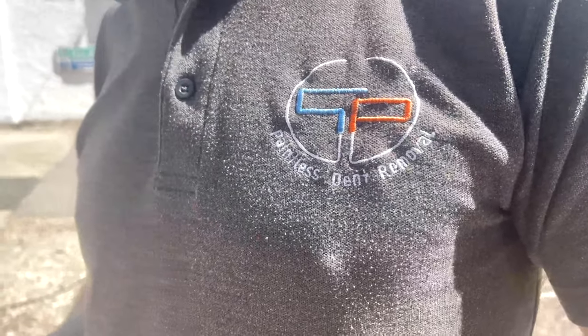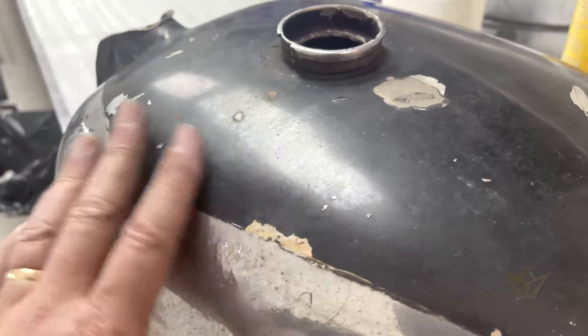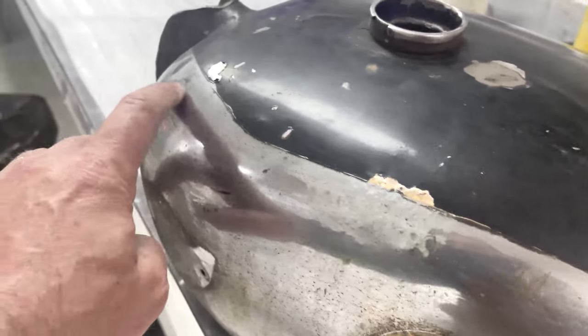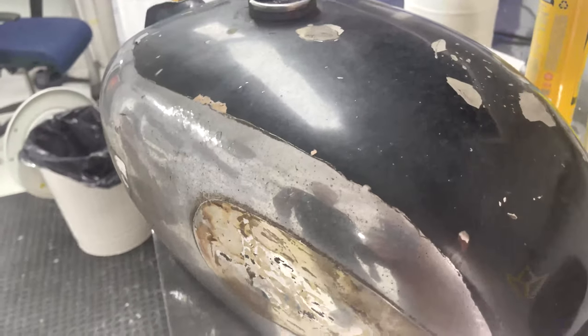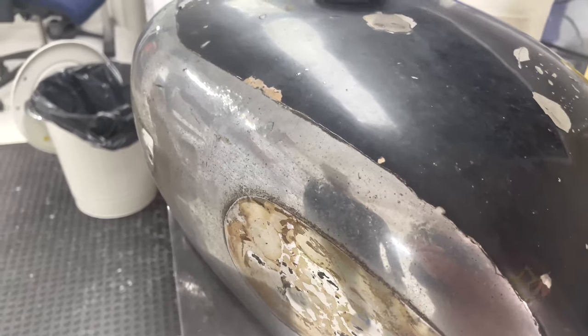I've taken a couple of pictures and sent them to the chroming guy, just waiting to hear back. You can see some of these bigger dents - it's just going to prepare the tank for chroming. There's no way we can get away with leaving the original chrome on unfortunately, it's just a bit too far gone. When I get it back it's going to be pristine and new again, but at least we've got the original tank - that's great. So stage one of the dent removal done, and when I get it back hopefully we'll be all chromed up.